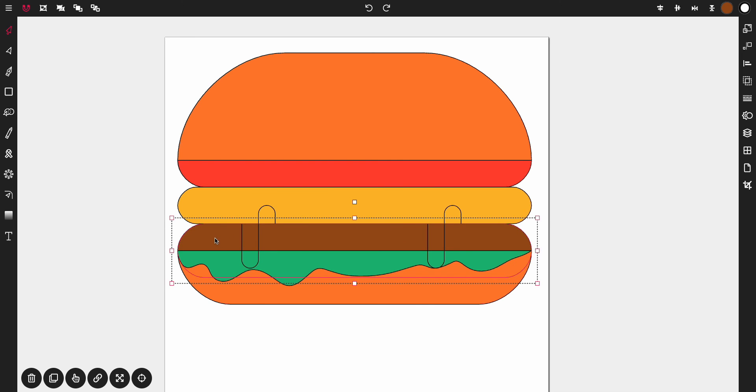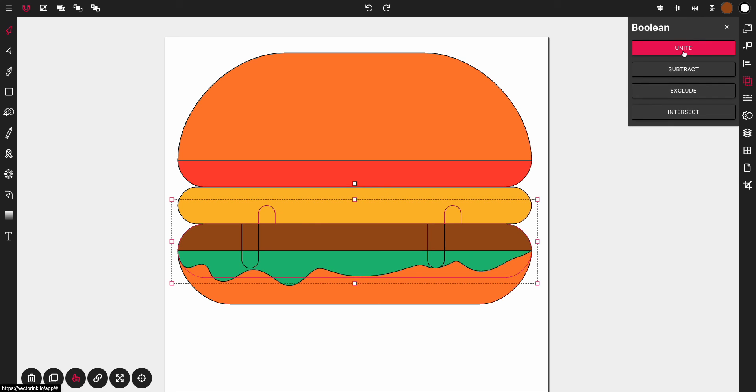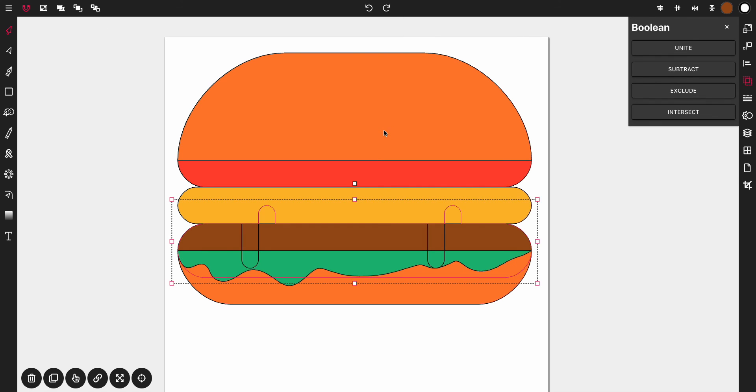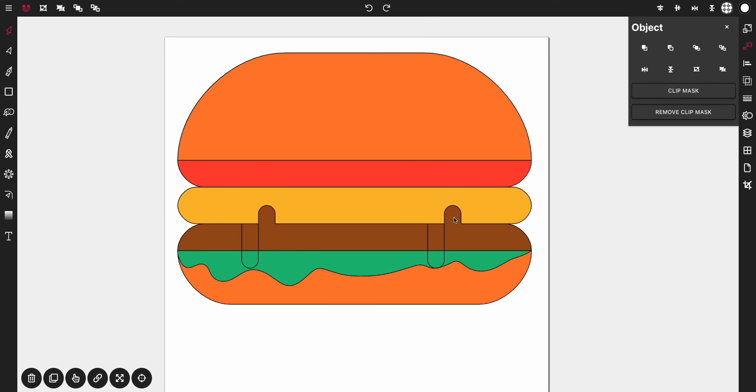From here, we're going to tap on the meat and the two rectangles pointing upward and merge them together. Tap the select multiple button, tap the meat, tap this rectangle, tap this one, then come to your Boolean options and tap Unite. That gives you a unified meat shape. Select that and hit Send to Back. That's too far back — open the options panel and bring it forward until you can see the little nubs, making sure the meat is behind the patty and lettuce.